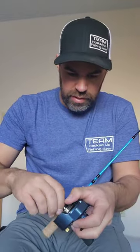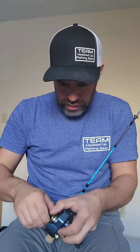So in this one, we're going to get ready and tie. I'm going to undo this so I can take the reel off. There we go.